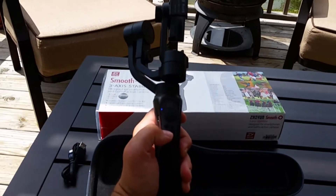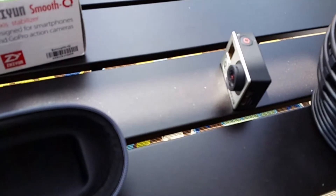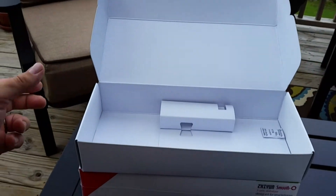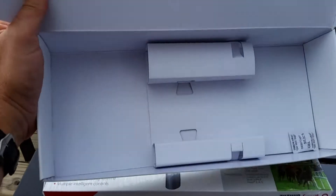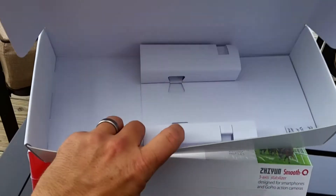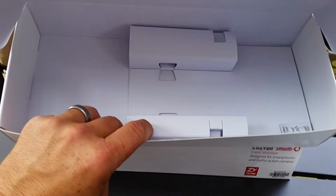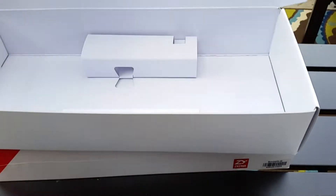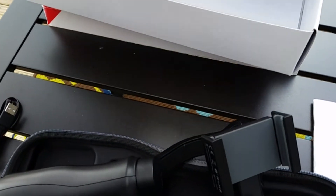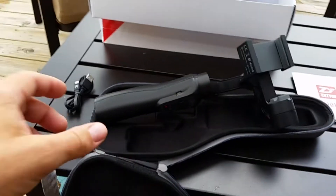I'm using my phone right now to do this video, and I've got my GoPro 3 Black here for demonstration purposes. Looking at the interior of the box: the case sat in here, the strap was up here, the cord was in this little cutout, and the instruction manual was on this end. Just a standard little paper box — can't expect too much for $139.